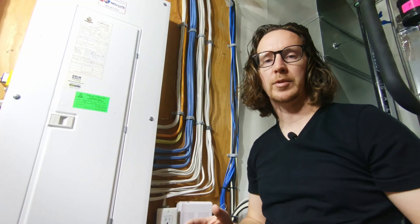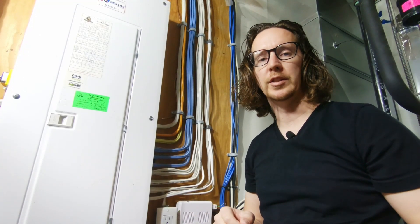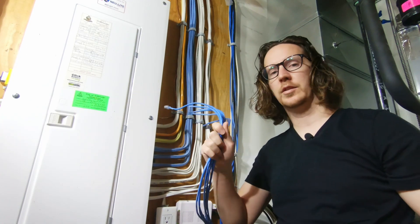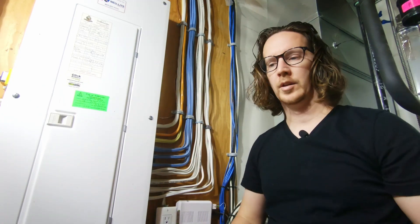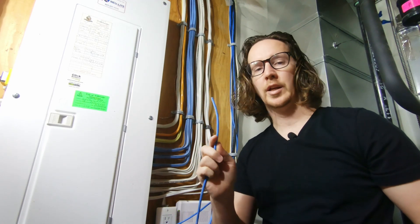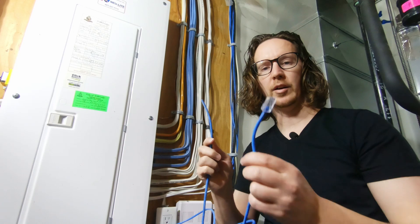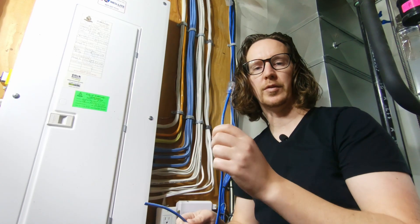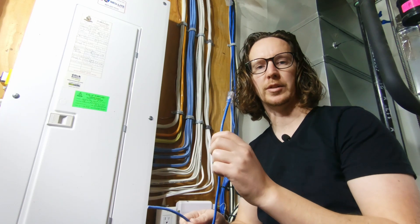Welcome back to the channel. In today's episode I'm going to be finishing off some small details on my basement project, and that is going to be cat6 cable. I've got cat6 cable running throughout my house that I have not terminated. I want to show you how to terminate these and put their proper ends on them, and for this we'll need a couple of specialty tools.